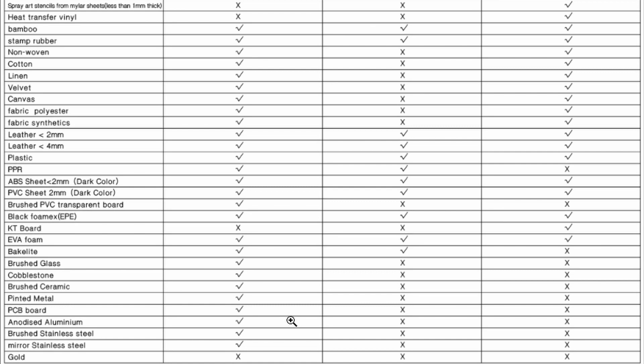I've performed a bunch of tests using some household items and tools so you can compare the materials without getting too technical. I was able to test whether you can or cannot mark those materials as per the manufacturer's data sheet. Let's start to see all the tests.